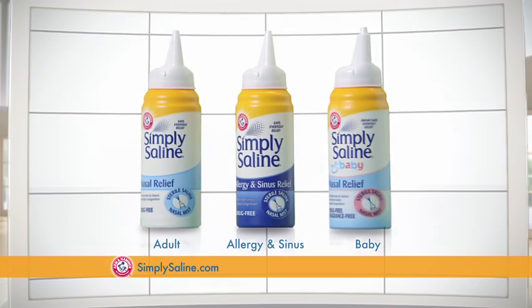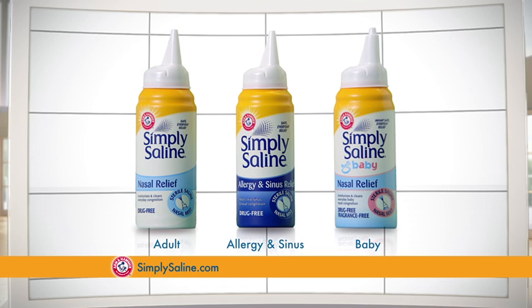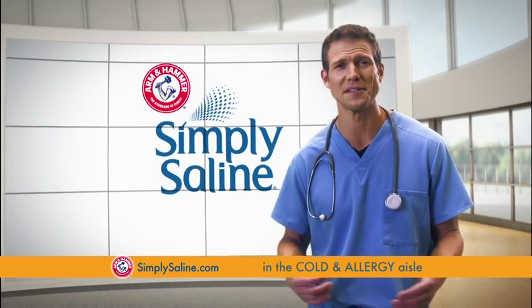Simply Remarkable. Go to simplysaline.com for savings and also learn about their nasal mist. The secret to feeling better is simple. Simply Saline.